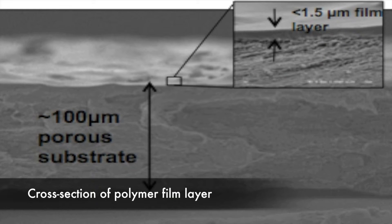Here we have a cross-sectional image of our membrane as viewed under an electron microscope. On the bottom half of the image is the porous support layer. At the top, you can see a dense polymer film covering one surface of the support layer.